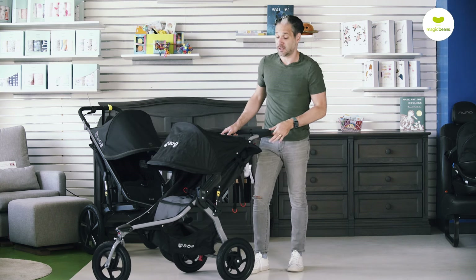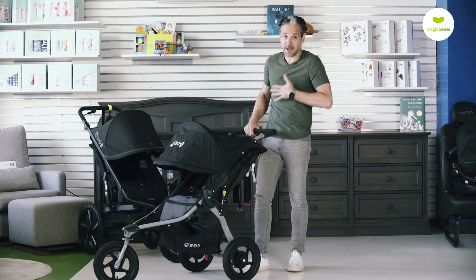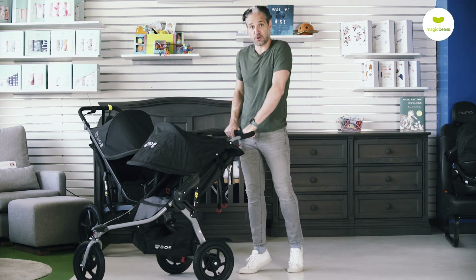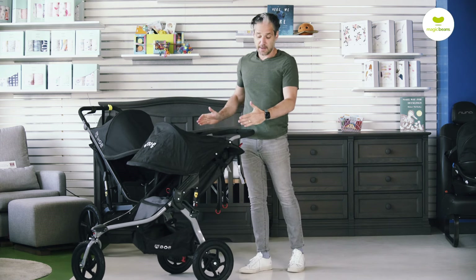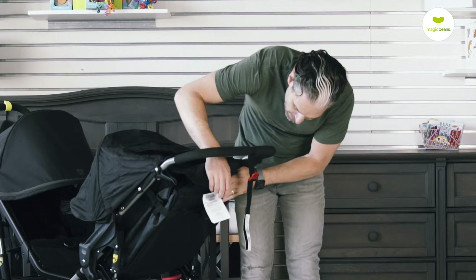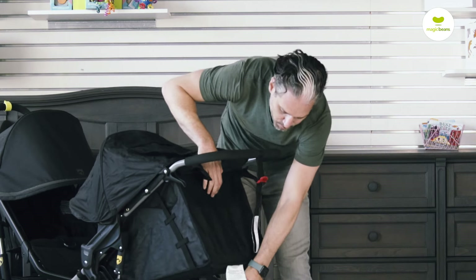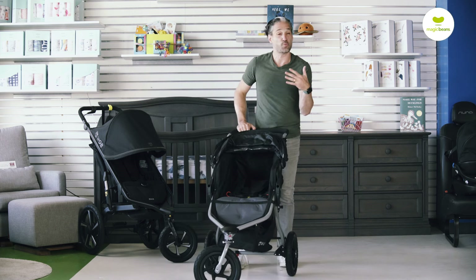There isn't an adjustable handlebar, so you just have one position. I'm 5'11" and it's very comfortable for me — it's in a good position whether you have a partner who's tall or someone who's shorter. Let me show you how to recline the stroller — very similar mechanism to other Bob strollers. You just push here with your thumb, pull that down, and it reclines.